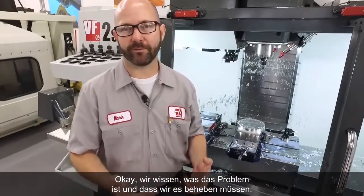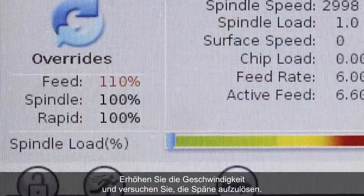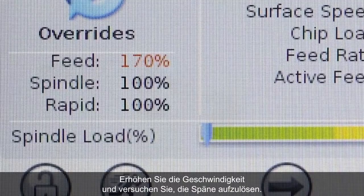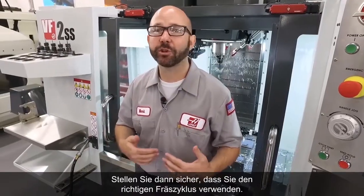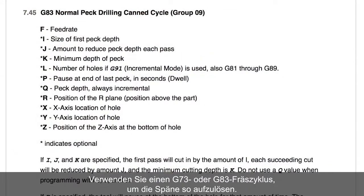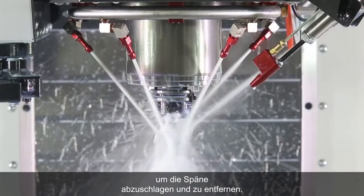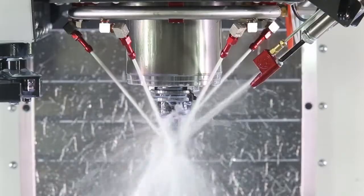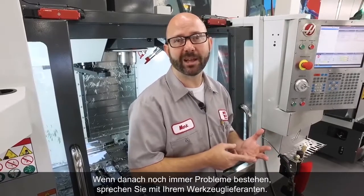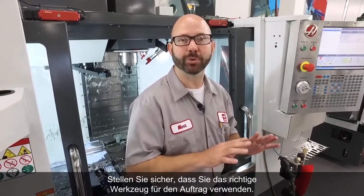We understand what the problem is, and we know we've gotta fix it. I would usually start with my feed rate — increase that feed rate, try and get those chips to break. Next, make sure that you're using the right canned cycle. Use a G73 or a G83 canned cycle to peck drill and try and break those chips that way. Next, make sure that your coolant nozzles are adjusted just right to knock those chips off and out of the way. Finally, if you're still having problems, talk to your tooling supplier and make sure that you're using the right tool for the job.